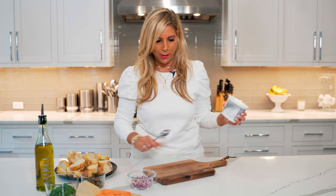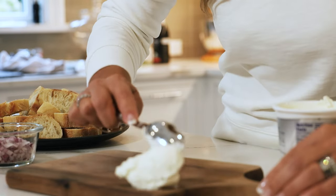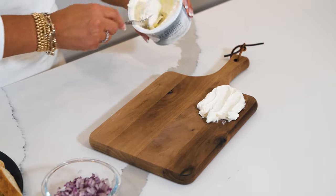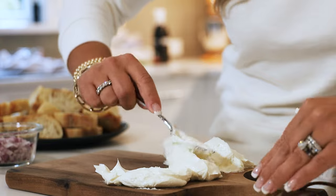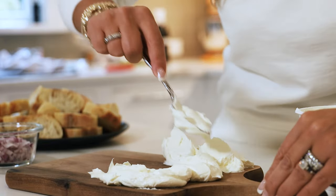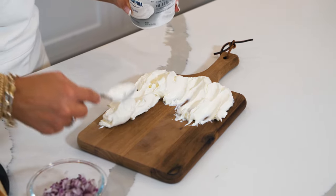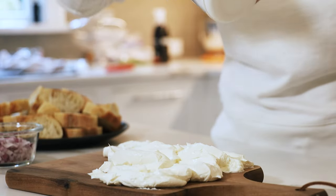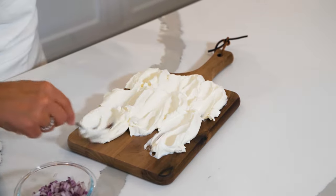We're going to use room temperature cream cheese. You can use any size board you want — I have a small cutting board here. Take the room temp cream cheese, put a dollop here, and spread it all over the board. Make sure your board is nice and clean because your guests are going to be eating right off of it. Make a little pattern and cover the board with cream cheese. This is also great because you can make it ahead of time before people come over.